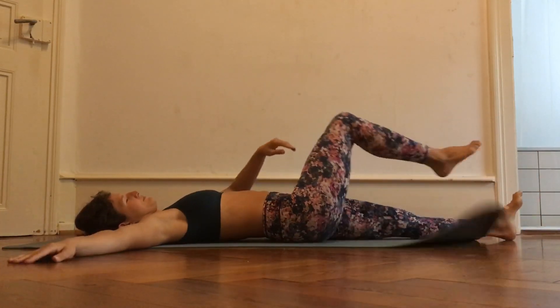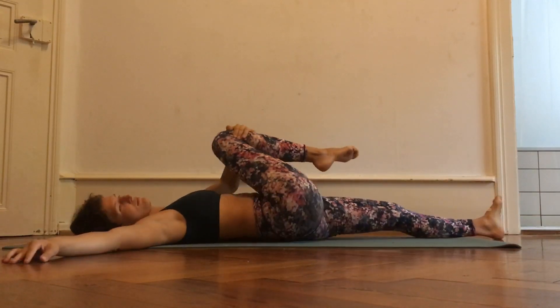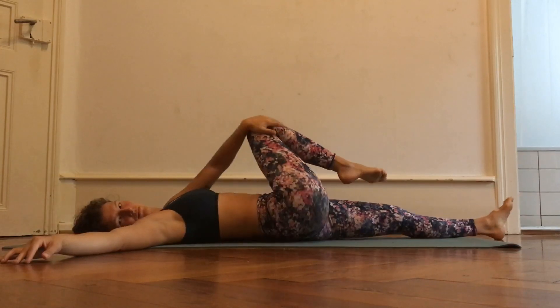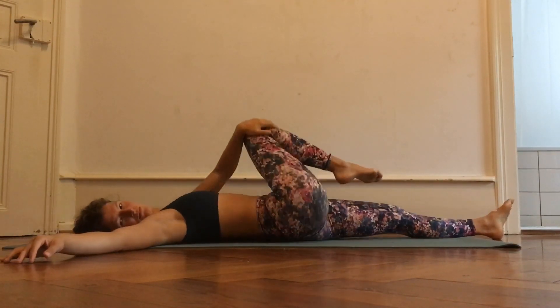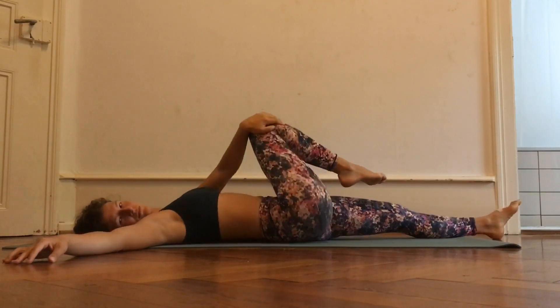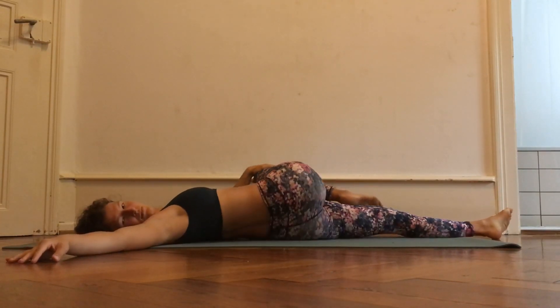Switch sides and repeat this exercise. If you can go deeper than me, no problem — touch the knee to the floor on the other side of your body, but make sure that your shoulder really stays in contact with the floor as well.